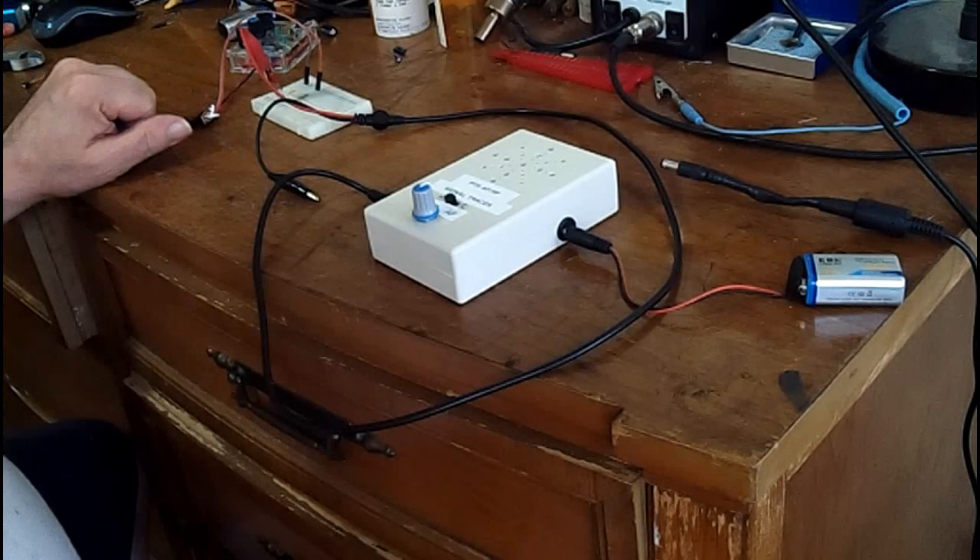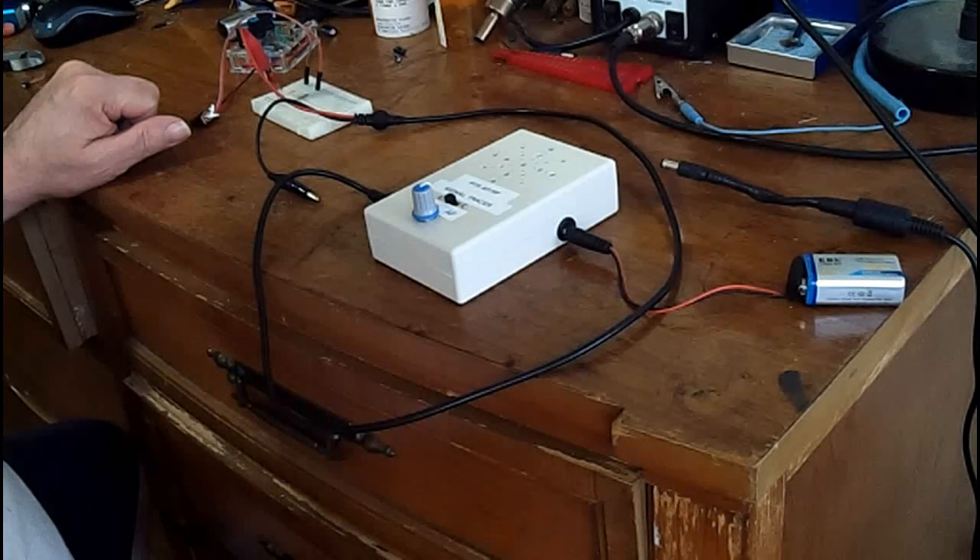So like Don showed, it is a valid way of finding out — at least on some capacitors — where the outside foil is. On some of the thinner capacitors, because they are so thin, the signal will leak through either way.